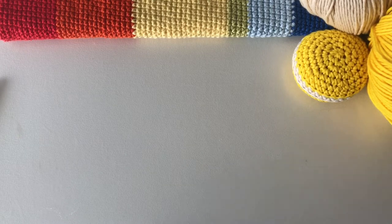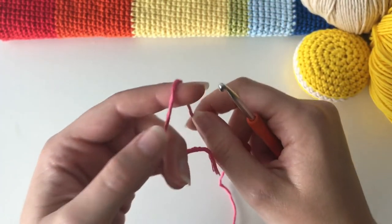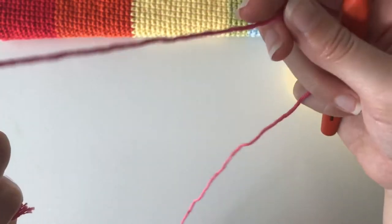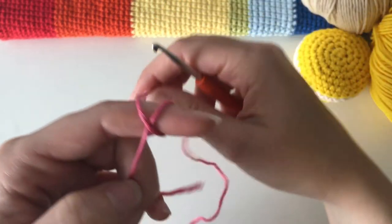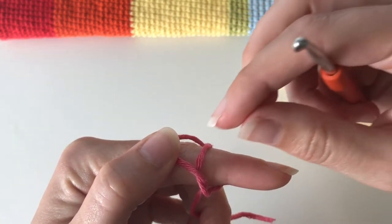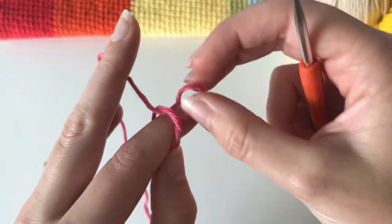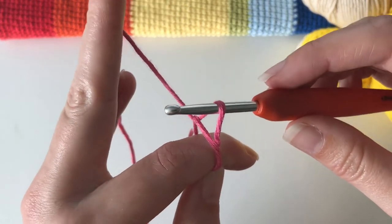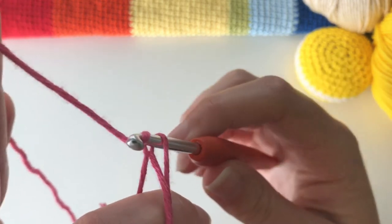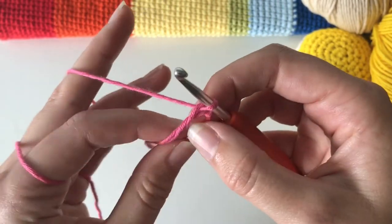Let's get started with our magic ring. I have a video that goes into more detail if you're a beginner — I'll put the link in the description. For a refresher: left hand, short end of yarn at the front, long end at the back, wrap it around your finger so you have an X. Take the yarn from the right hand side, move it to the left, then lift the new right hand side until you have a loop. Put your hook into that loop and pull with your fingers to close it up. Yarn over and pull through the gap, take your finger out — and you've got a magic ring.